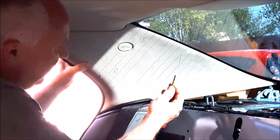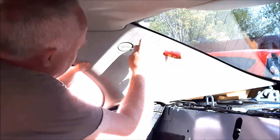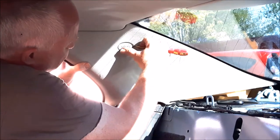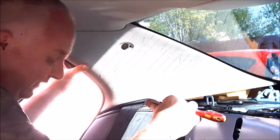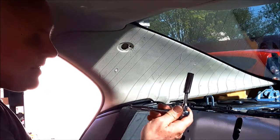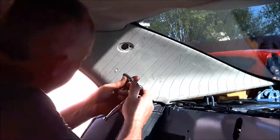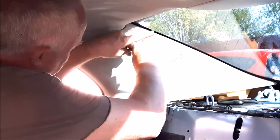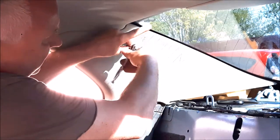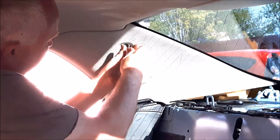With a small screwdriver — a little plastic spatula would be best if you've got one — push the screwdriver underneath the badge at the back end and simply lift it out. Now you need a deep 10mm socket, or a 10mm socket on a short extension. Through the hole you'll find a 10mm bolt through the trim in there, and that needs to be undone all the way.